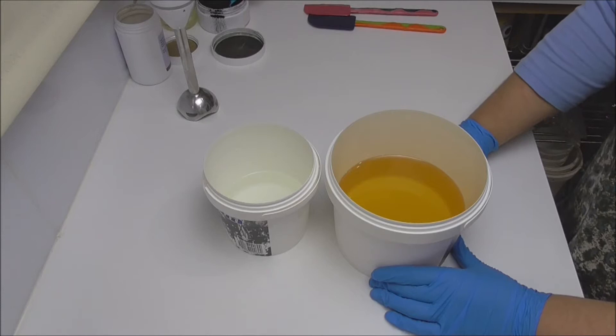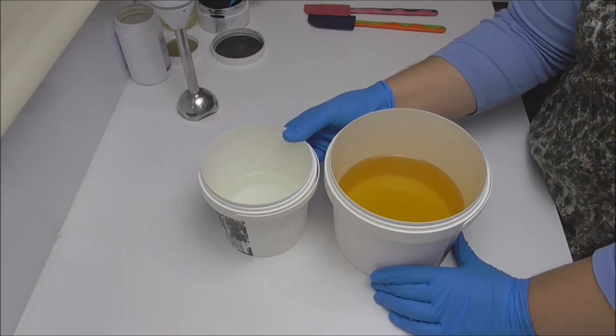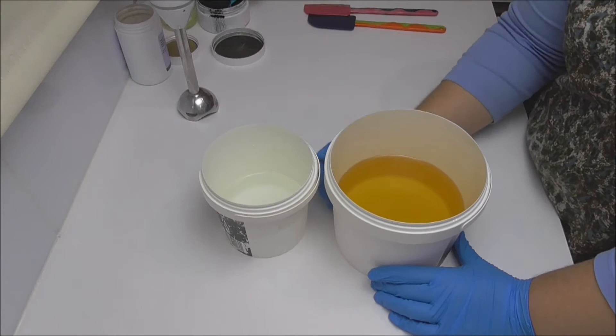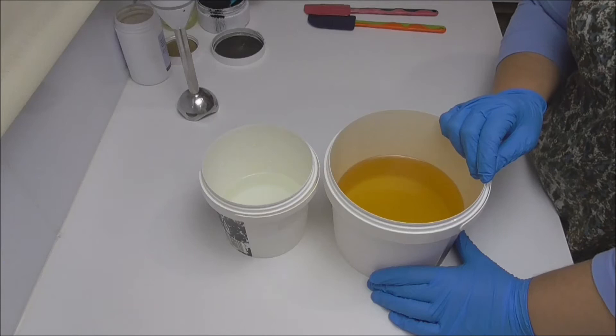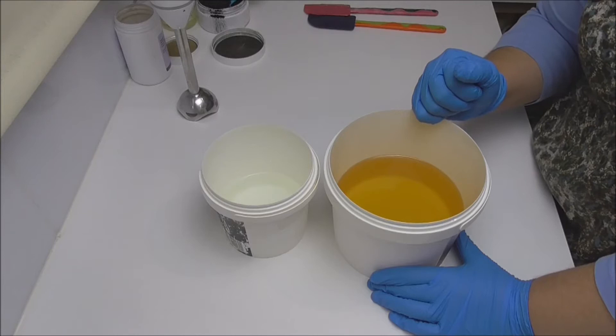I add castor oil to all of my soap recipes as it's meant to really help hold the lather that builds when you use the soap. In my other bucket I have my lye water. Usually I would add tussah silk into the lye water to add silkiness to the bar, but because I have both rice bran and camellia oil which produce a nice silky lather, and we're adding kaolin clay, I didn't feel I needed the tussah silk as well. So I'm going to pour my lye water into my oils, give it a blend, then split it out to add extra additives to each batch before pouring into the mold.